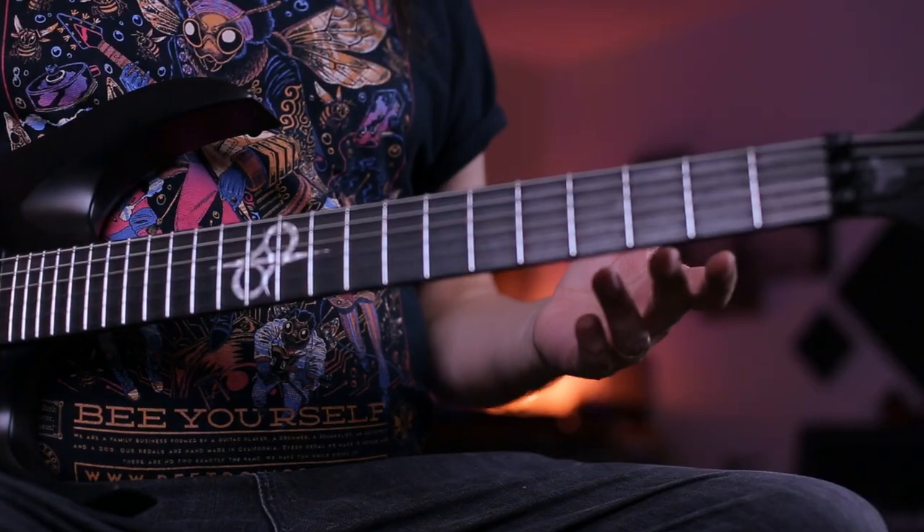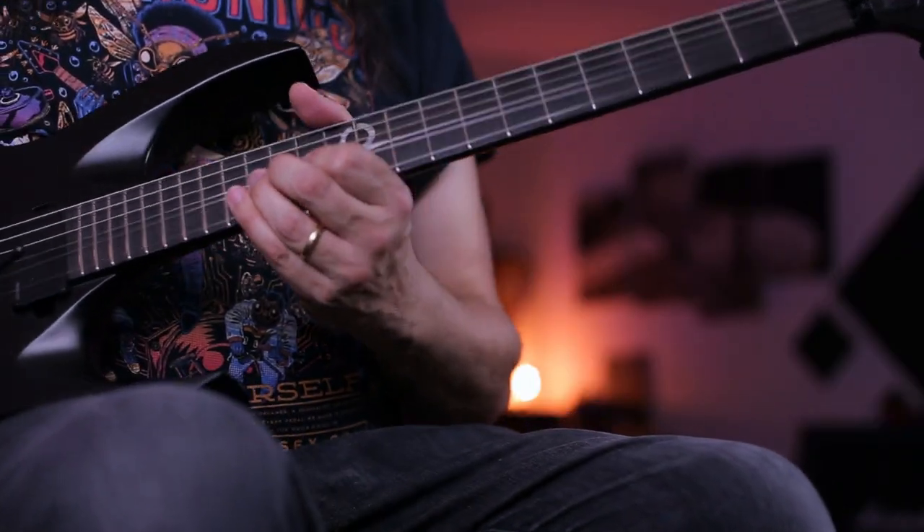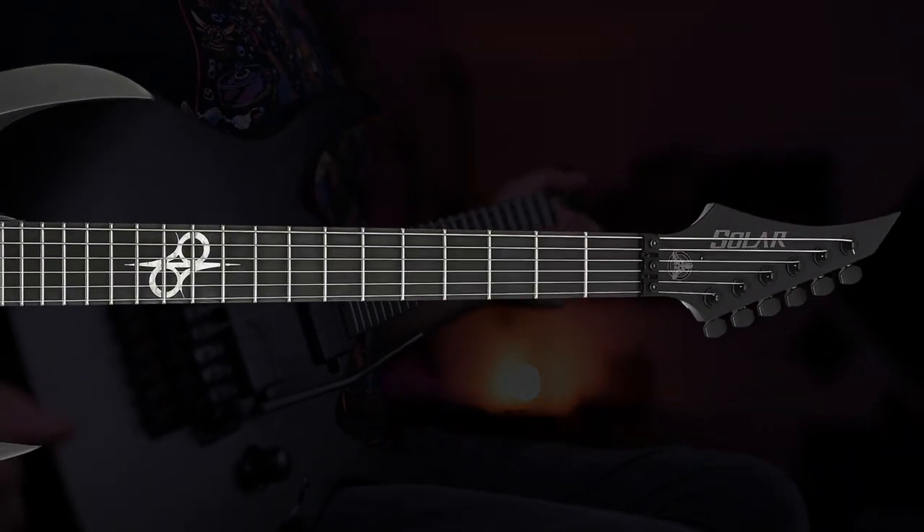As you guys were able to hear, it's an amazing instrument and I really want to thank Solar Guitars and my partnership in Brazil — the official distribution of Solar Guitars in Brazil — because they make it happen. I hope I can help them spread the word. I'm super glad and super happy with this instrument and the other ones as well. As you can see on my wall there, there are two more Solar Guitars, and I really want more because they are awesome. It has this classic badass finish and visual that Solar is known for.